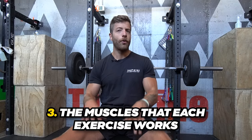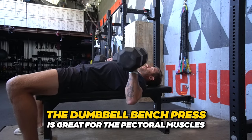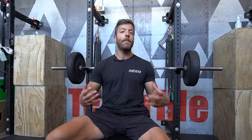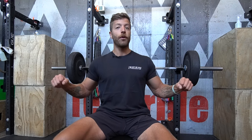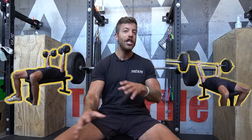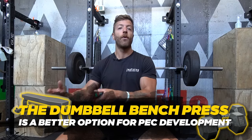The third difference is the muscles each exercise works. If your goal is pure pec development, the dumbbell bench press can be an awesome option. You get a little more free range with your positions and can go deeper with your range of motion, which is great for building the pecs specifically. With the barbell bench, you are a little more limited based on where the bar hits on the chest and your overall mechanics. Chest and torso thickness can also impact your range of motion, which affects hypertrophy. So for pure pec development, the dumbbell bench press is generally the better option for most lifters.